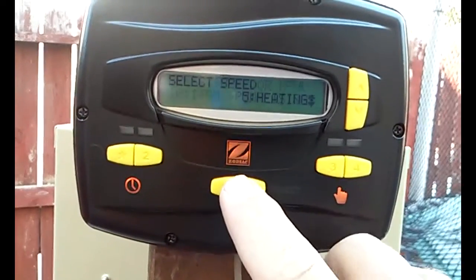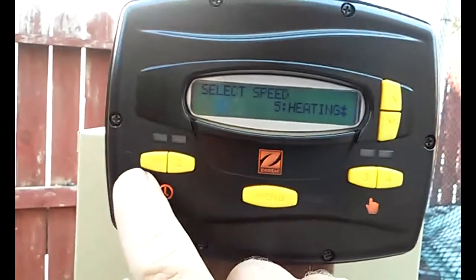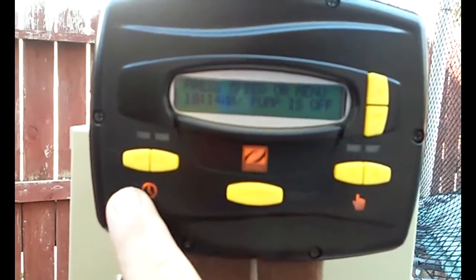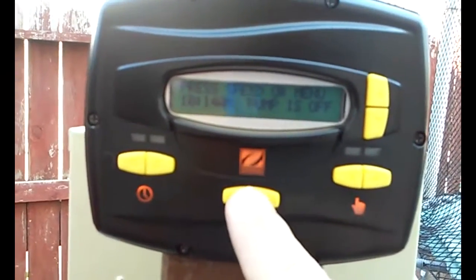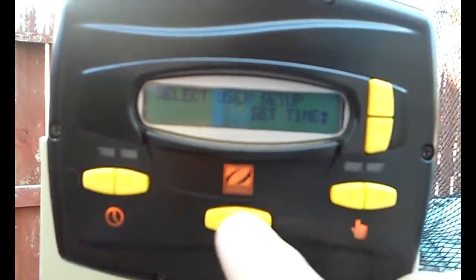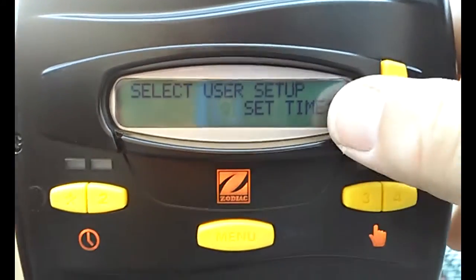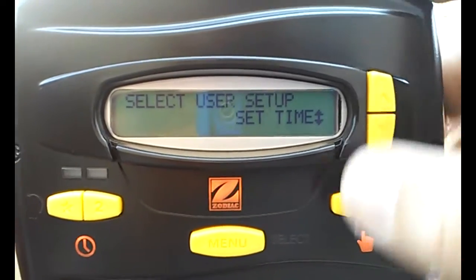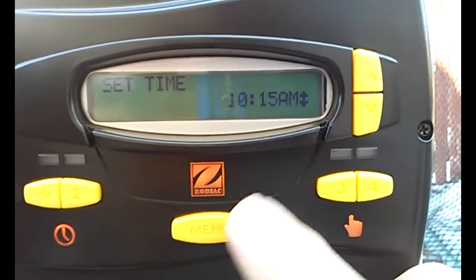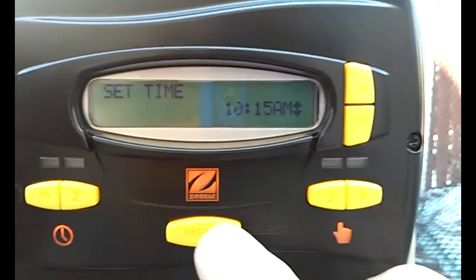First thing you want to do is hit the menu button. This one is select, and then this one is to go back. You're going to hit the menu button and hold it down for five seconds, and then it's going to read 'select your user setup time.' You can set the time — once it's on that, you just hit menu and set the time to the current time.